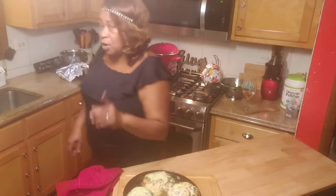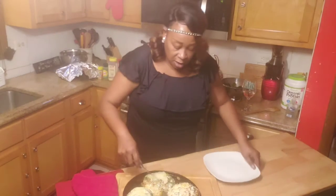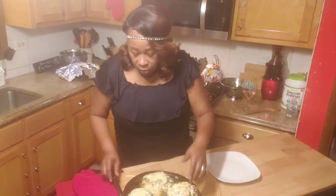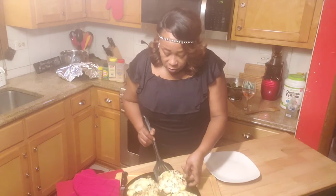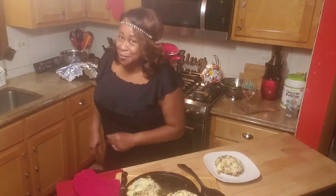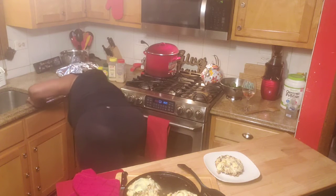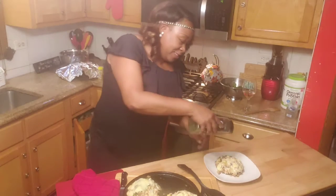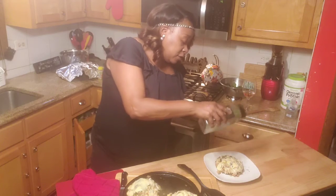I want to taste some. Let me get me a spatula. This is my son's turkey one — I'm going to taste his. And y'all know I got to dress it up. I got to put me some parsley. Y'all know I love a little parsley, just for a little decoration. But I love parsley anyway.